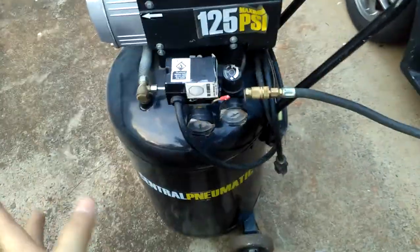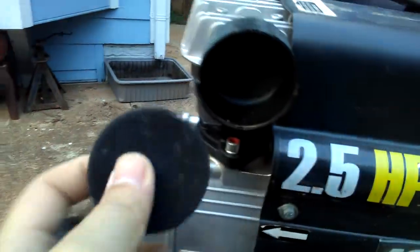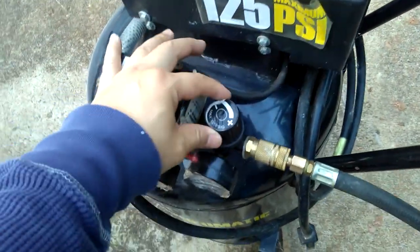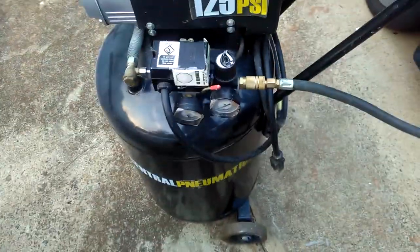It has wheels and a handle so you can drag it along — it's an upright-style compressor. Always make sure the filter is clean and free of dirt. I blow it out and put it back together. To charge it up, plug the power cord into the wall. You want to turn the regulator knob all the way down to minimum before starting.